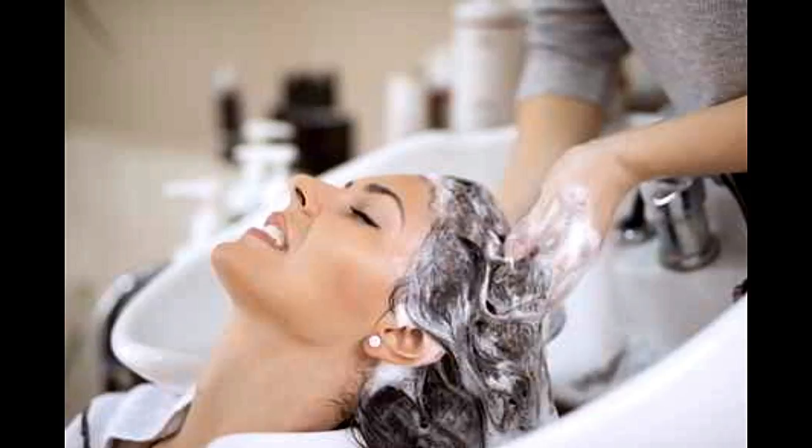It is better to rinse and massage at the same time to make sure the particles are getting washed off. If you find it difficult to do alone, you can take help of someone to exfoliate your scalp for you.